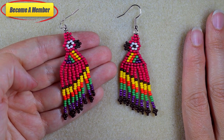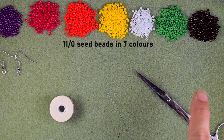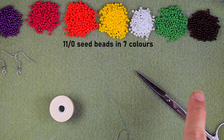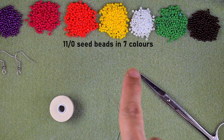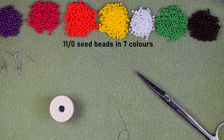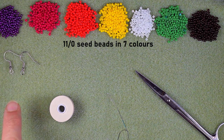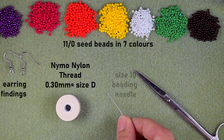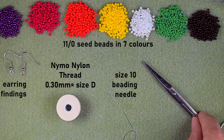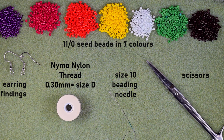Now let's start with the list of materials. For this video I'm using seven colors of 11-ounce seed beads: purple, red, orange, yellow, white, green, and brown. I'm also using earring findings in silver color, nylon thread that is 0.3 millimeters or size D, a size 10 beading needle, and scissors.